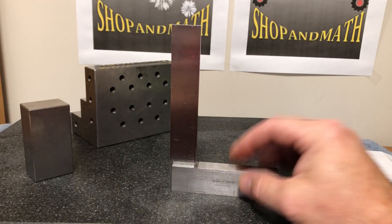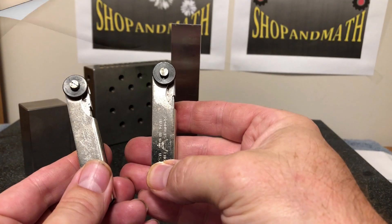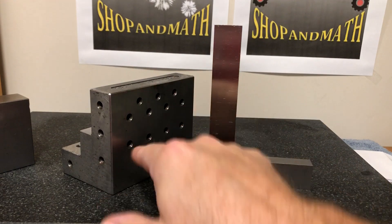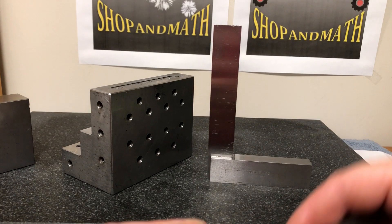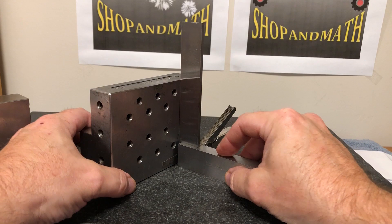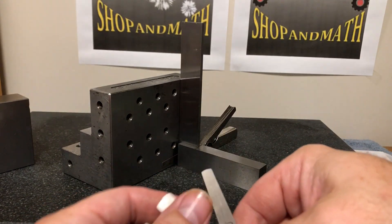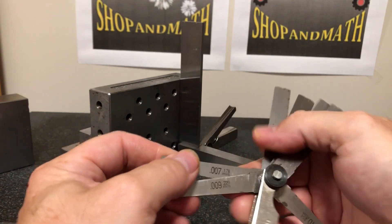What we're going to use is two sets of feeler gauges. So what we have here is my square, and we're going to say I want to measure how square this block is. I pull out my 10th feeler gauge — it can be any size, but 10 is a nice even number. I push my square up against my workpiece. Then I take out my second set of feeler gauges and pull out, let's say, a 7.